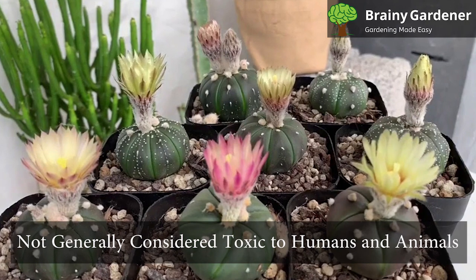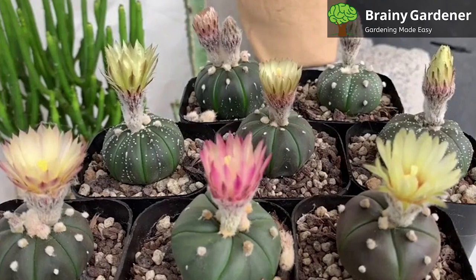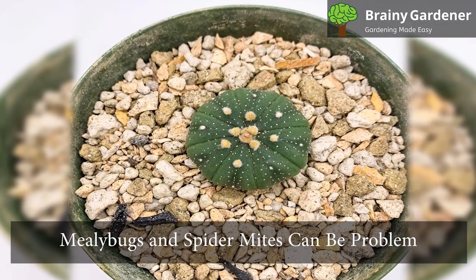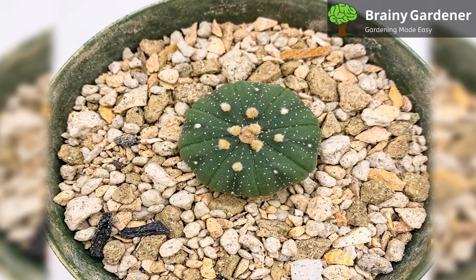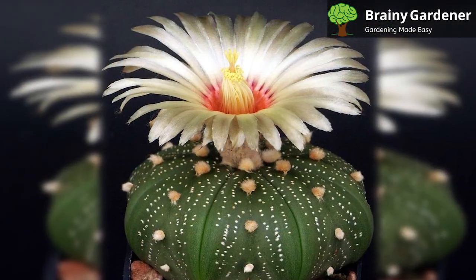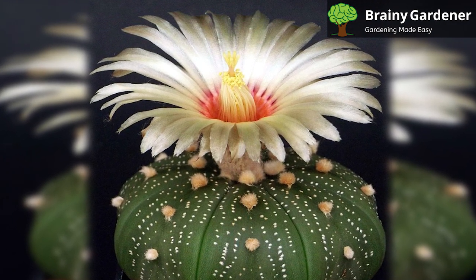The star cactus is not generally considered toxic to humans and animals. Eating it, however, may be inadvisable regardless. Mealybugs and spider mites can be a problem, and sometimes scale insects as well, though they're rarer. If you notice any pests, take immediate action to get rid of them. Watering down the affected area can sometimes get the job done, but you might need something more heavy-handed if the infestation is severe.